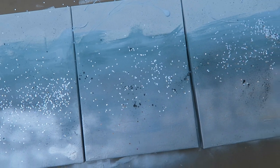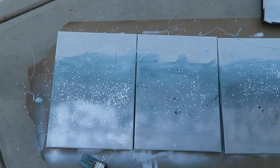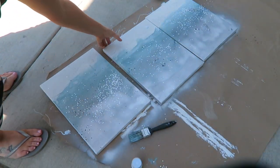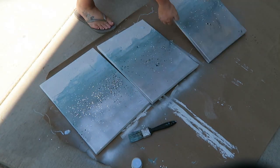Here's what it looked like after I put the glitter on. I'm going to let that dry and make sure the glue and everything is set up. After the glue is dry, I just gently tap off the excess glitter on all three.